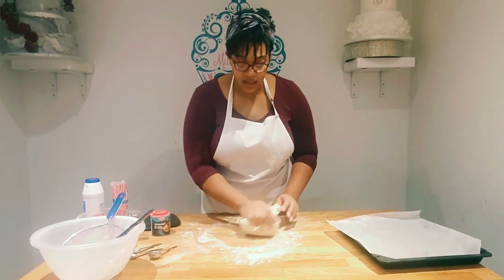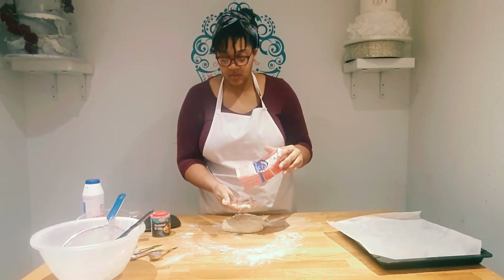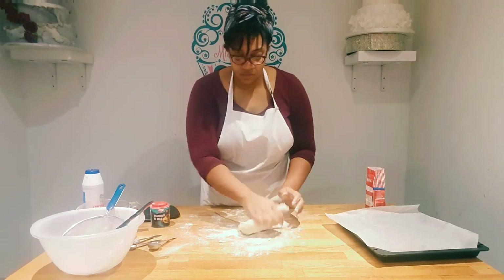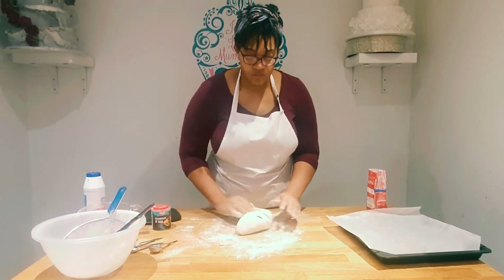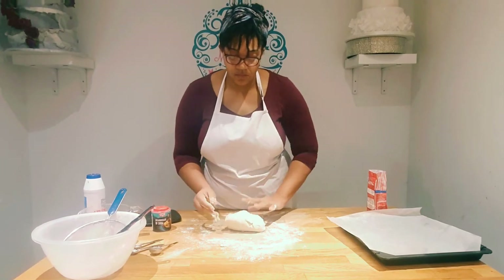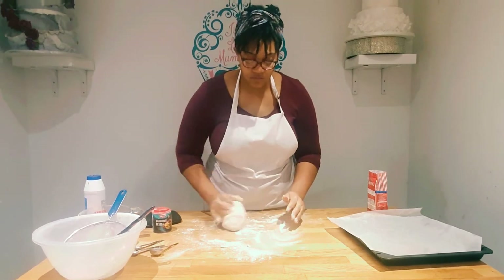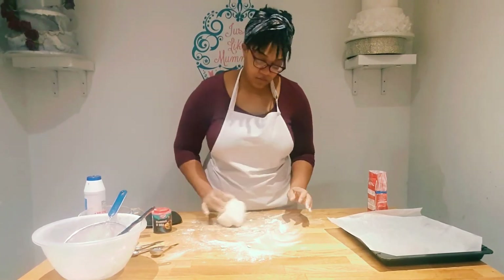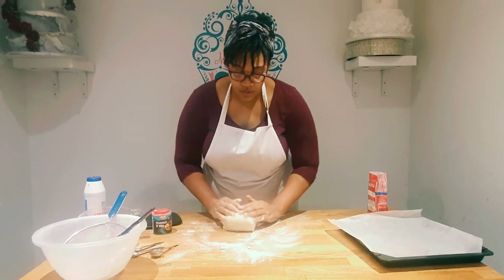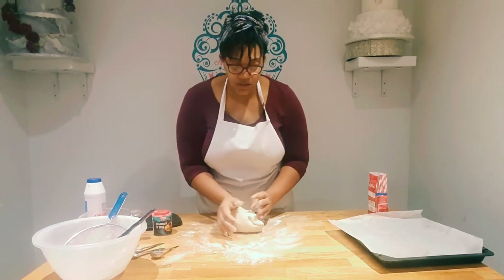If it gets a bit sticky you can add more flour. Use your hands to knead it and roll it into a ball shape.